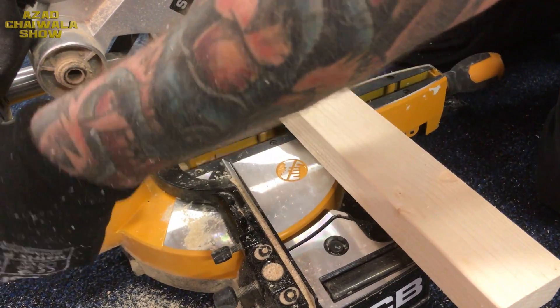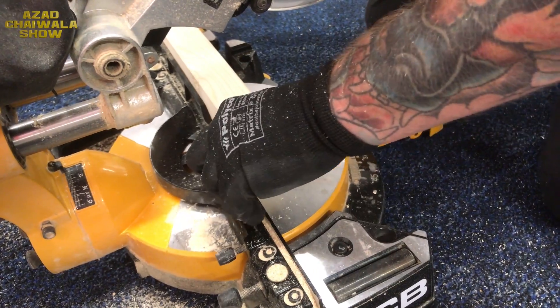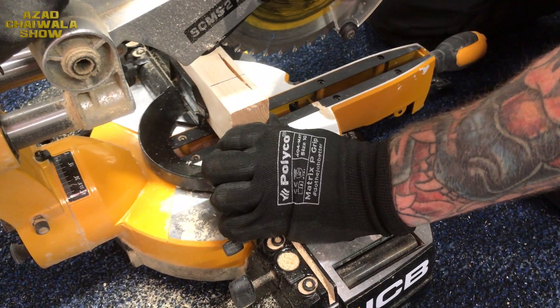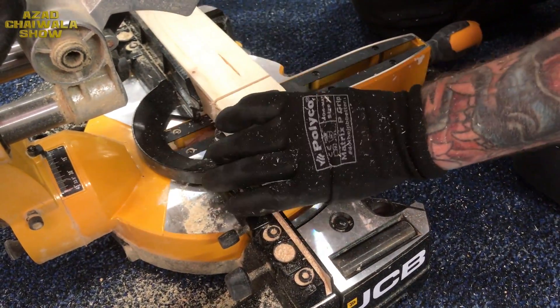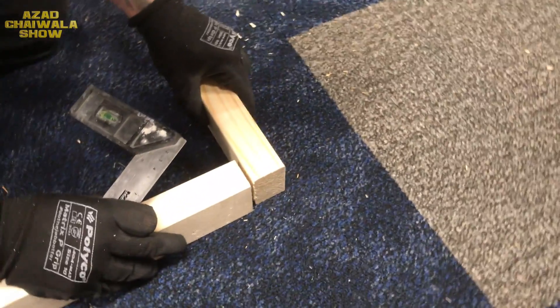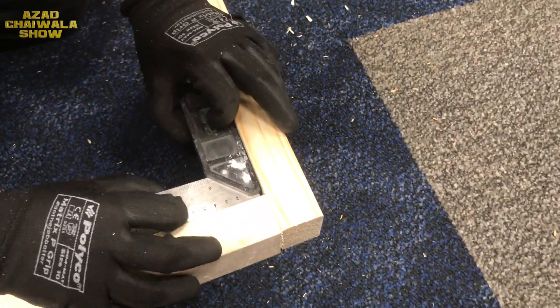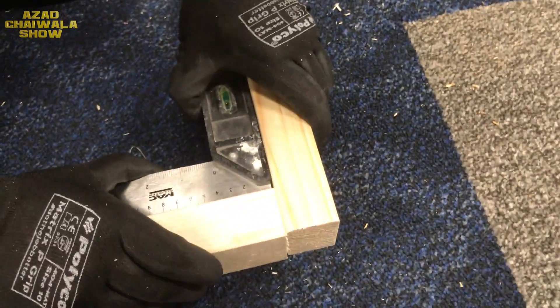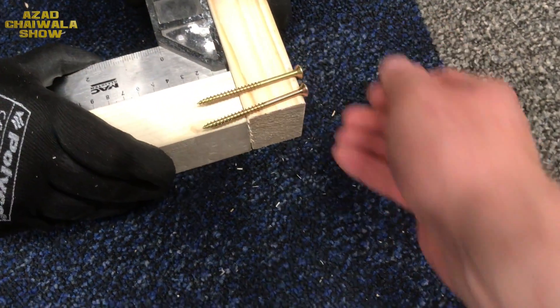Assalamualaikum. Just join the two pieces of wood together, put the set square nice in the middle so you know you have got a nice square joint, and then we will screw it together.